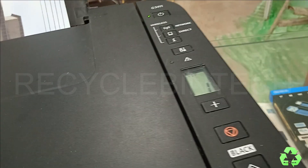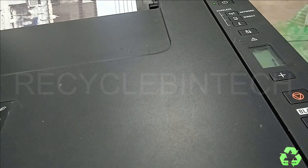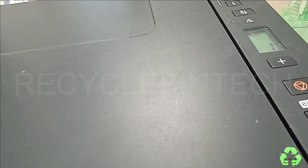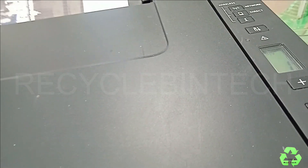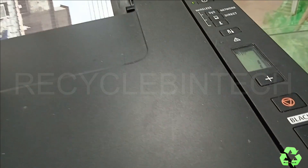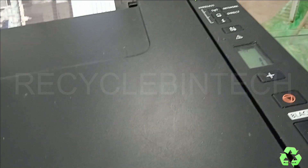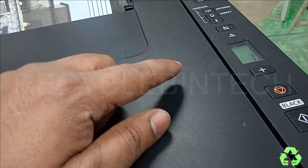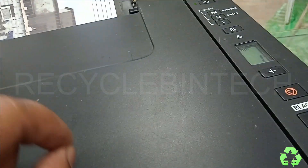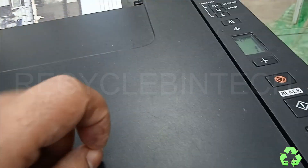Now it's ready. If you find the same problem, just clean the head and the chip also on the back side — that will be better. Myself, I tried it two or three times and after that only it came right. So if one time you try and it's not working, don't leave it. Try two or three times. For cleaning you can use alcohol or sanitizer — that will be better.